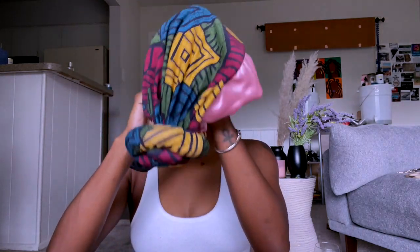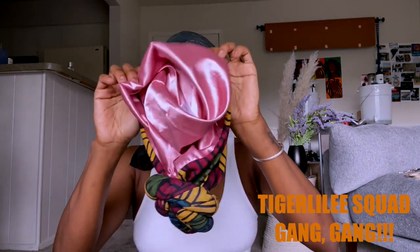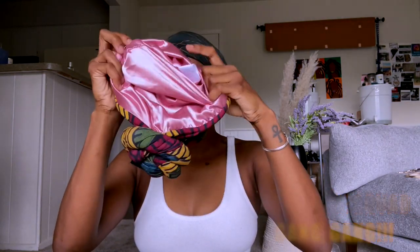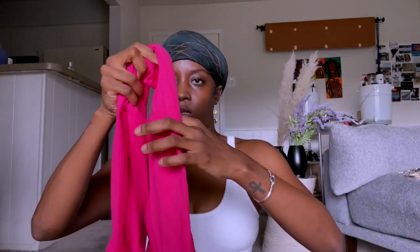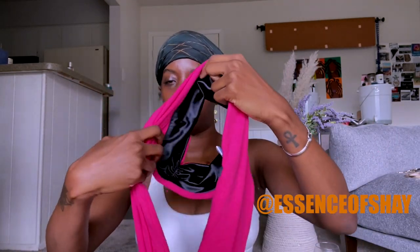Tiger lily squad, what's poppin? How you doing, gang? How you living, how you breathing, how you feeling? You know the vibes. It's your girl Essence of Shade, and in today's video I'll be doing a head wrap tutorial. I haven't done a voiceover in a while, but I decided today let's do it.